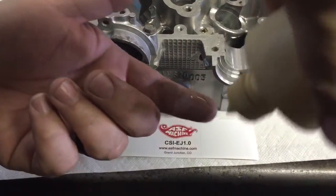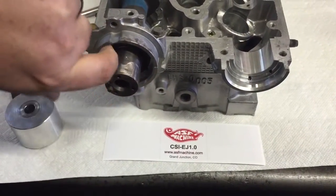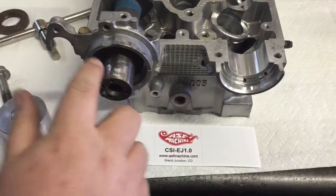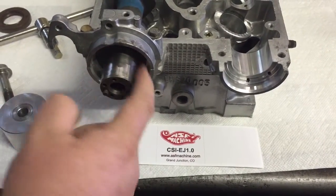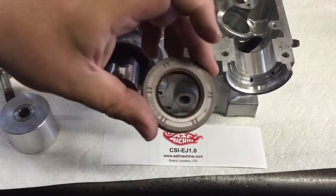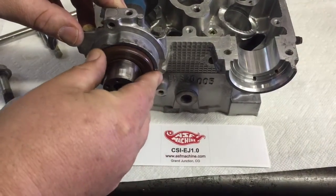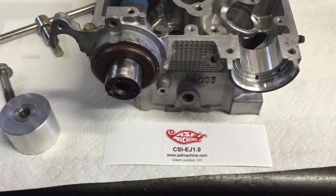I'm going to take a little bit of oil and lube the shaft so that we don't slip the inner lip on the cam seal. Then we take our cam seal and slightly roll it into place until it's just kind of started and slightly flush there.